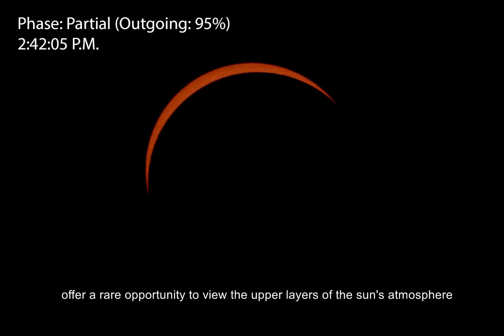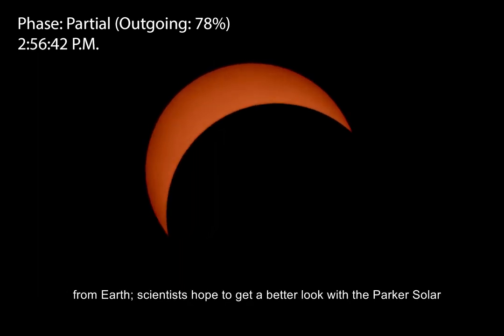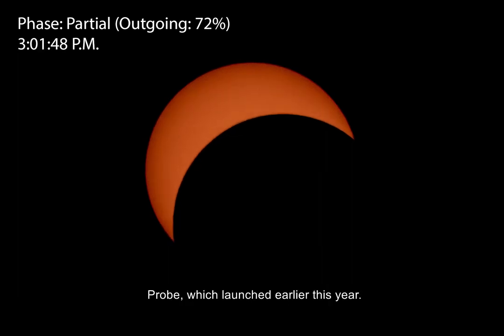Solar eclipses offer a rare opportunity to view the upper layers of the Sun's atmosphere from Earth. Scientists hope to get a better look with the Parker Solar Probe, which launched earlier this year.